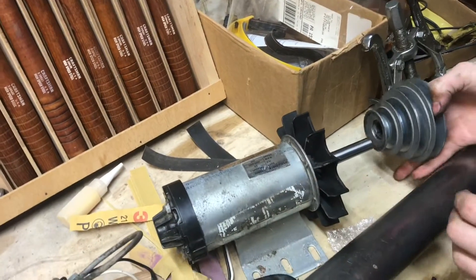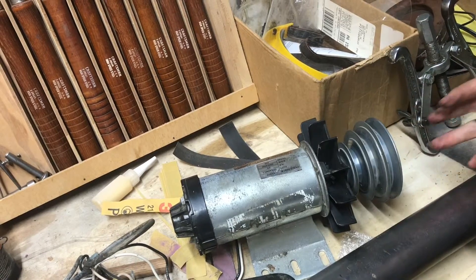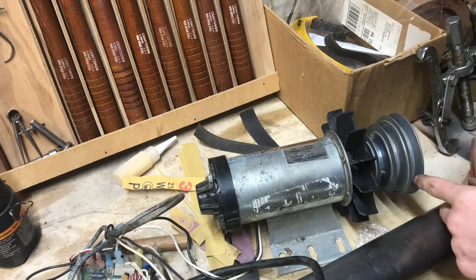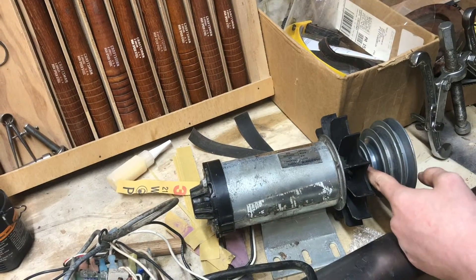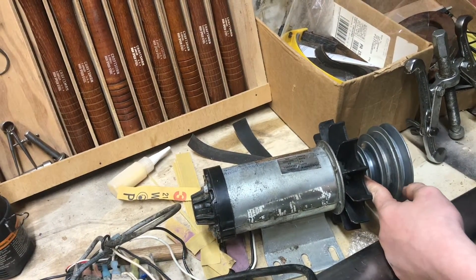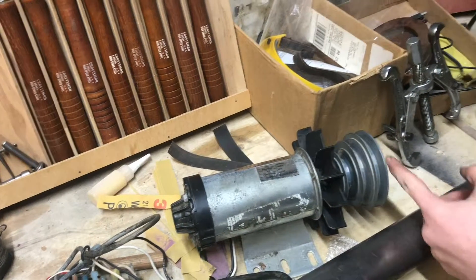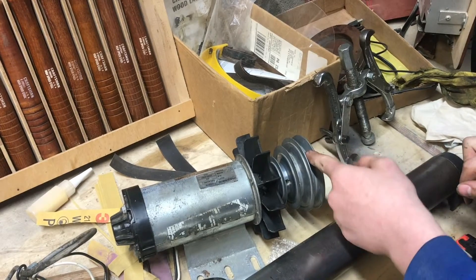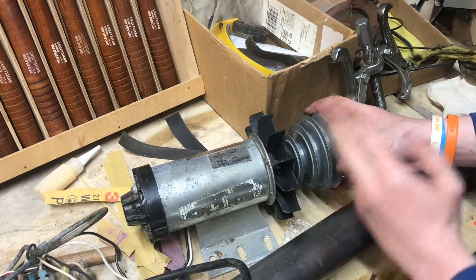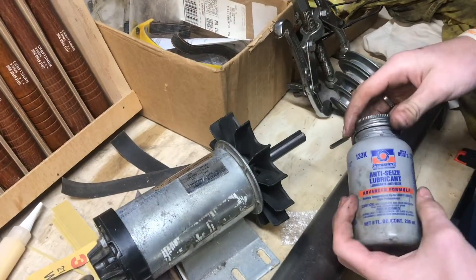I'm going to reuse this pulley because it fits, and also because even with variable speed, if I want to go really fast I can position the belt here, and if I want to go really slow I can put it in the lower position. This still gives me a broader speed range overall, so I'm keeping the pulleys.